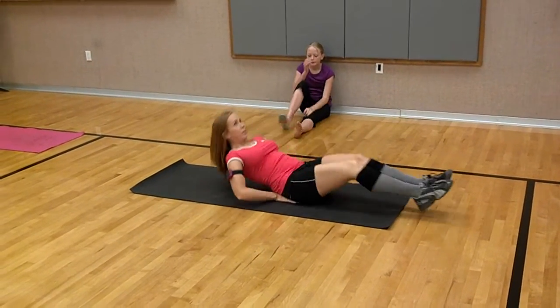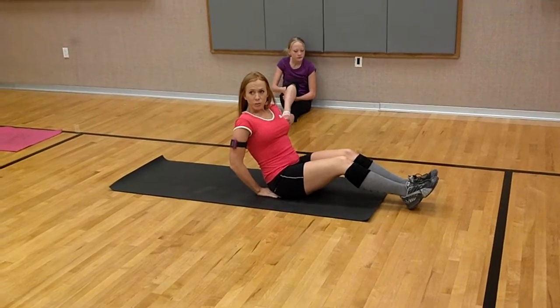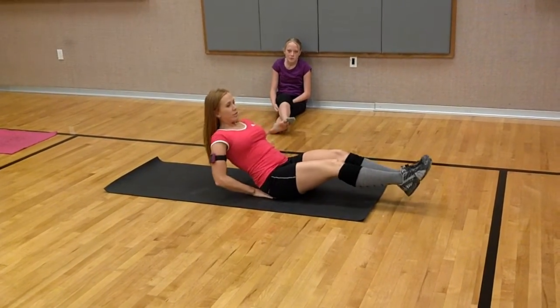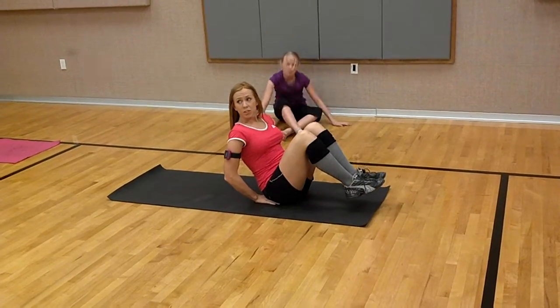Come right down, right here, like that. If you can't go down that far, then just do a shorter range of motion. That's your modification. So you just be like right here and you just do a shorter range of motion. It's not so difficult.